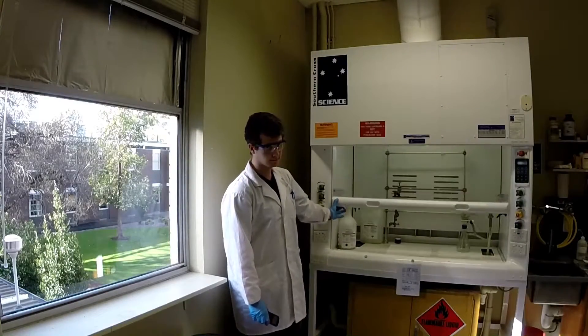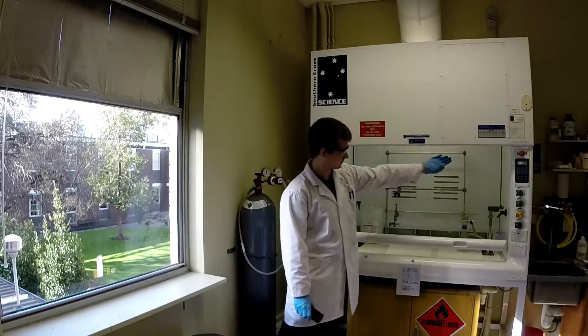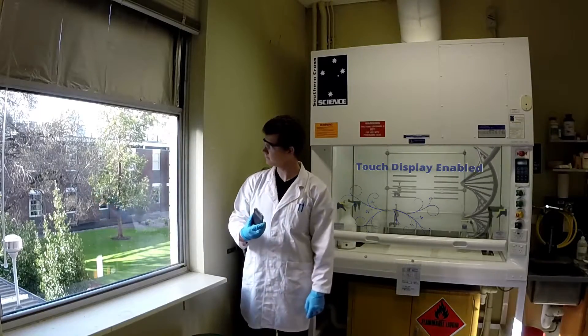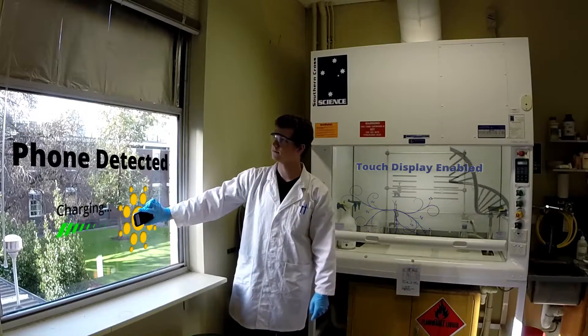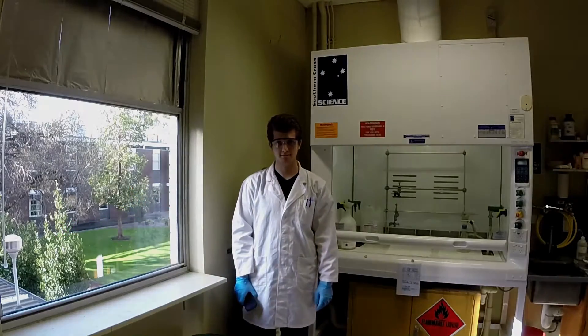But what exactly could these be used for? One example is for transparent displays. Another is for transparent solar cells that can produce electricity. Thank you for watching.